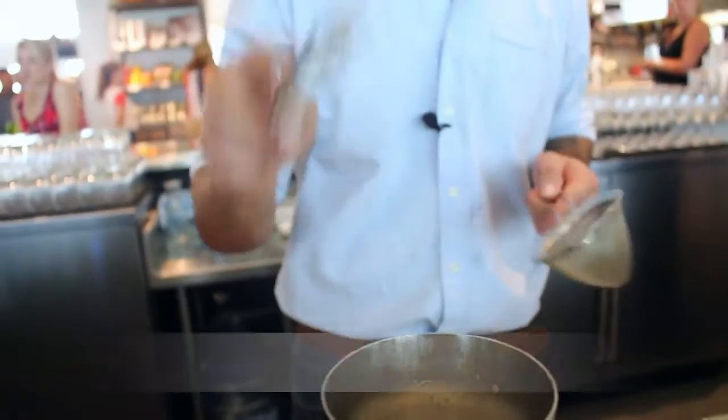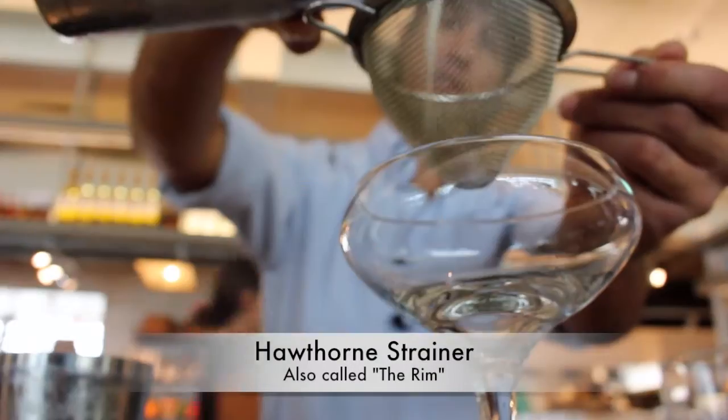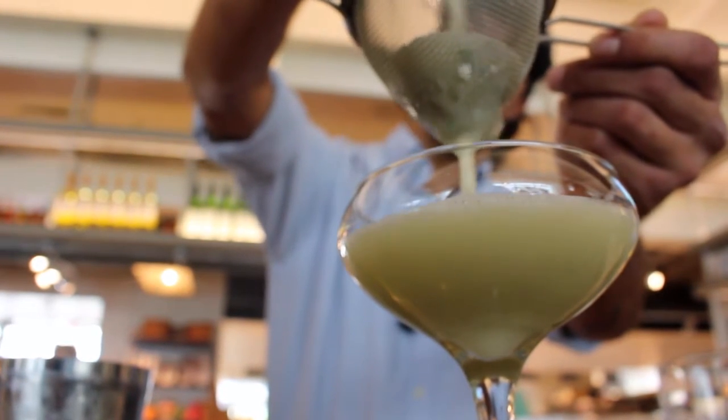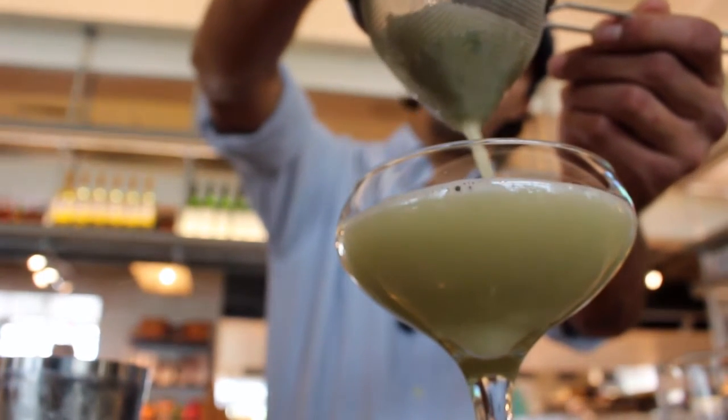So here we're gonna grab our fine strainer for our double strain as well as our Hawthorne strainer. We double strain that way we can catch all those broken up little basil particles — that way we're not picking them out of our teeth when we're enjoying this drink.